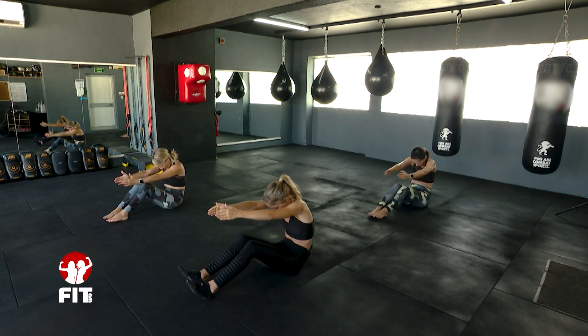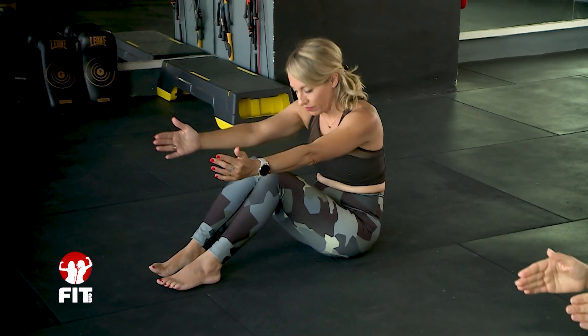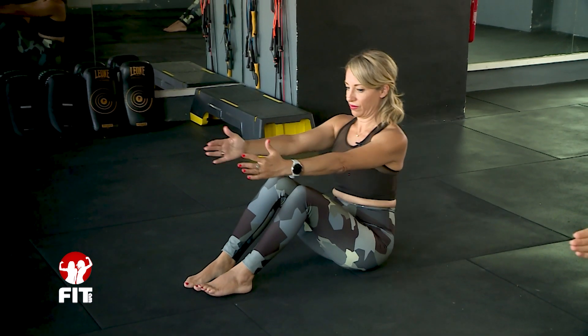Two more — really use that stretch back, straighten, lift, down, and up. Last one: round, straight, legs up, legs down, and come up.